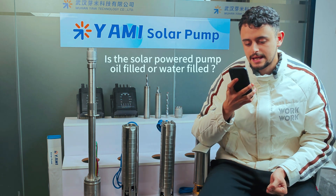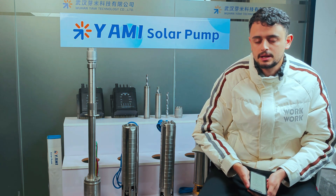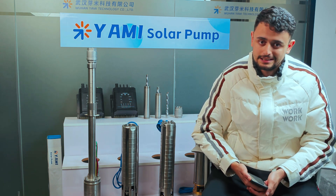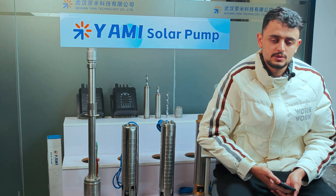The first question: is the solar powered water pump oil-filled or water-filled? Yami offers both options. If you're looking for something eco-friendly or for use in a drinking water system, we recommend the water-filled motor. But if you're looking for something cost-effective and budget-friendly, the oil-filled motor will be suitable for your projects.